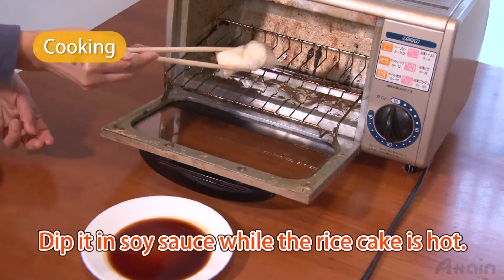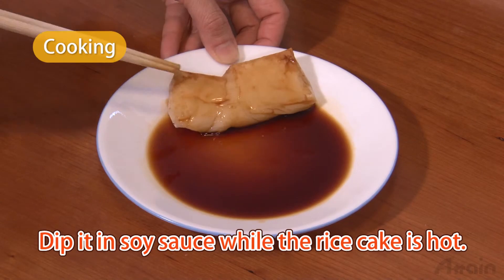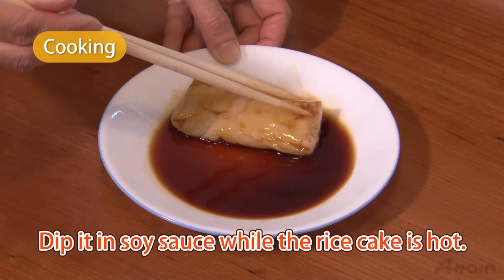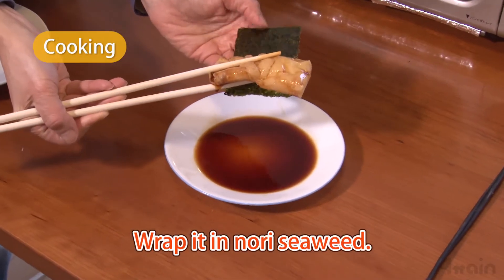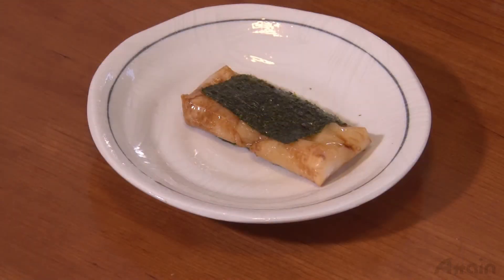Dip in soy sauce while the rice cake is still hot. Wrap it in the nori seaweed. It's ready! Taste it while it's hot.